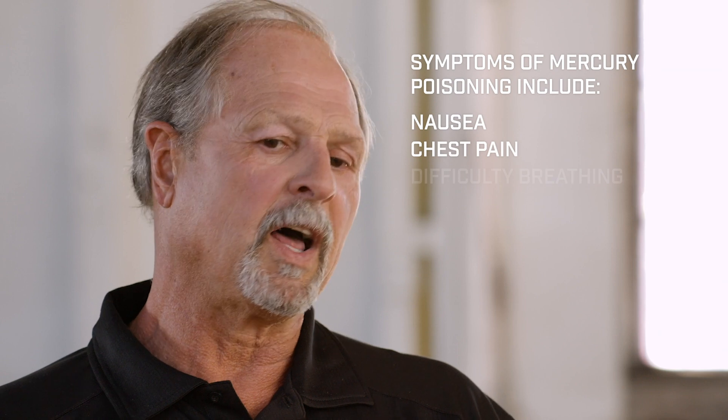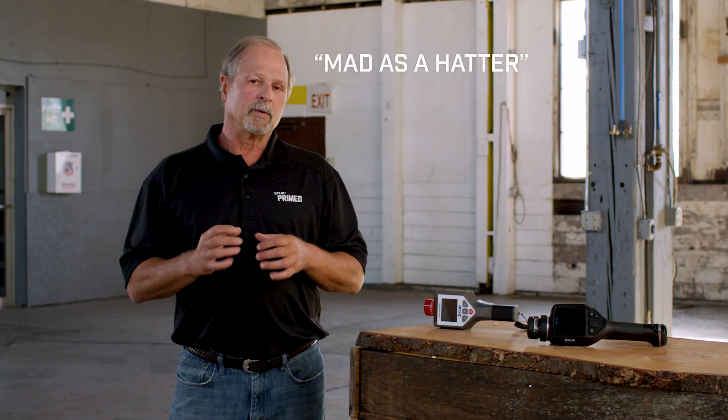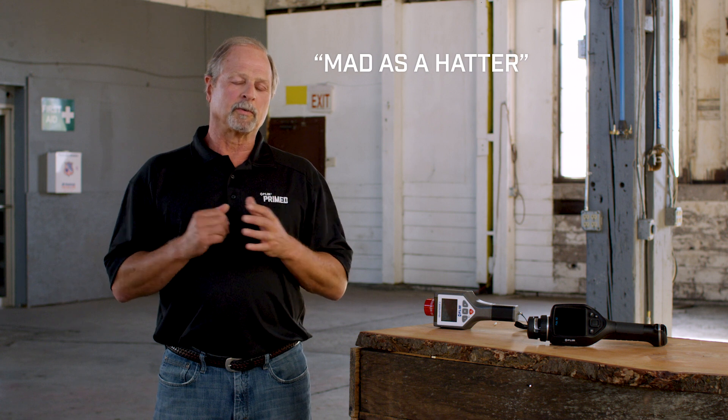Mercury is a systemic poison. It affects your body in a lot of different ways. It can be chronic at low levels, but some of the key effects include nausea, memory loss, kidney damage, and tremors — and this can happen with very small amounts. Have you ever heard the statement 'mad as a hatter'? In the 1800s, beaver felt hats were really the rage, and hatters had to mold them using mercury in that process. As it heated up, they would inhale it, and they basically had all kinds of problems with their mental faculties — they'd be termed 'mad as a hatter' because you could tell that person was one of the hat makers.